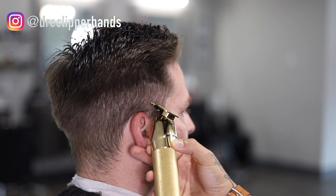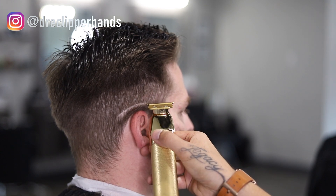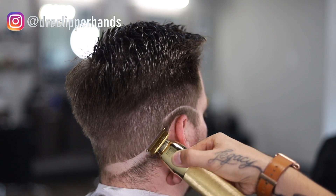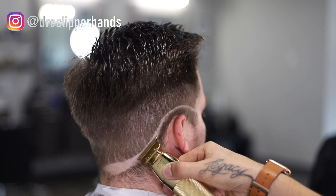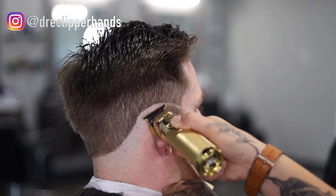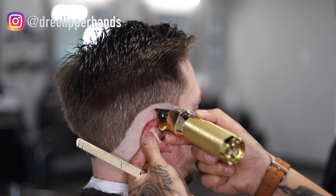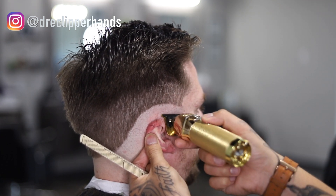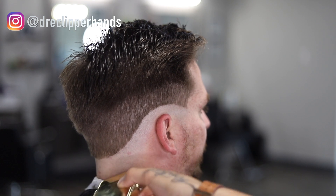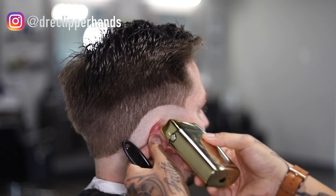Now to start the fade we're going with our trimmer and making our first broad line. As I set this guideline I'm keeping that same shape we made with the two guard open — dropping it in the back — and making sure this line is as consistent as possible. It doesn't have to be absolutely perfect, but you want a shape you can follow that's not too choppy. Then we go ahead and bald it all the way out, follow it up with our shaver to give some longevity to the haircut. This allows the fade to pop a lot more because there's a lot more gradient — it goes from skin all the way to the length on top.